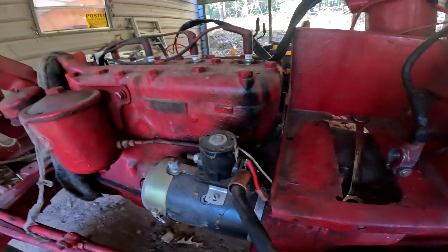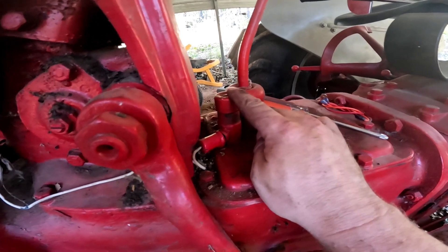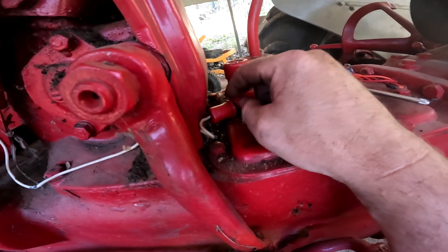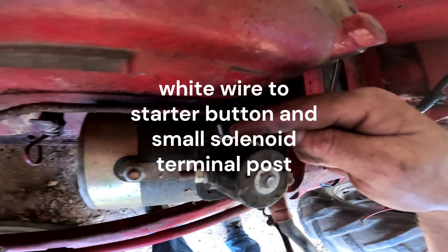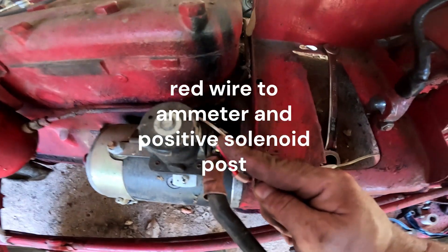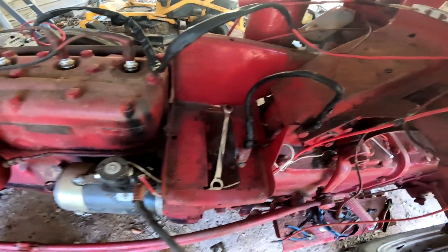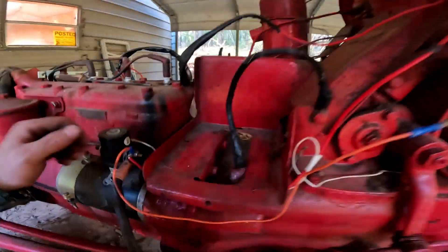Next up is the loom with the red and white wire. The white wire goes from the little starter actuator button - I just cut the factory boot to get the white wire through there - and it goes to the back of the solenoid. The red wire runs from the amp meter all the way to the positive terminal on the solenoid. I had to strip it from the loom so it all fits in the factory positions.